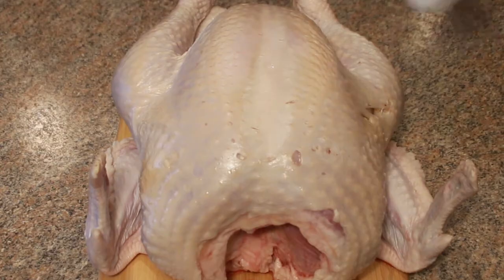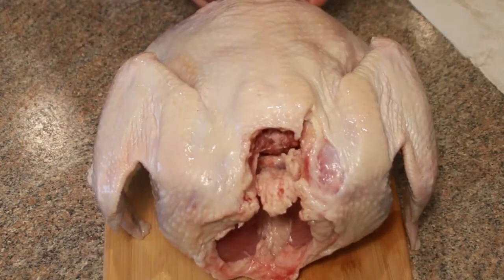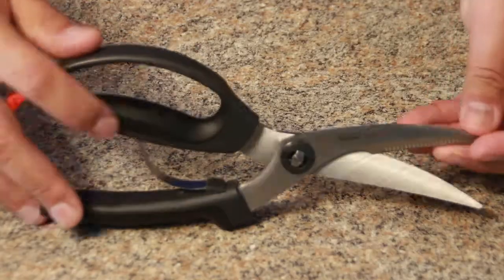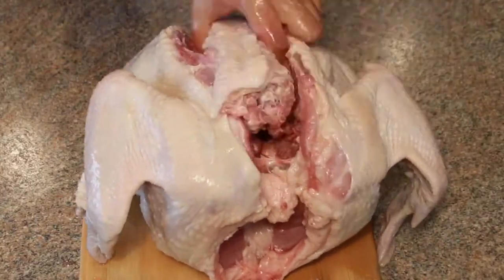After we get the bird out of its bath and pat it dry with paper towels, we're going to spatchcock it — that just means cut out the backbone and snap the breastbone so the turkey can lay flat when it cooks. To help with this, I bought some poultry shears, but they have one annoying feature.